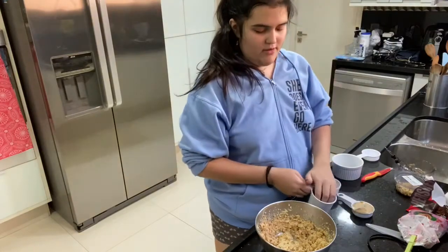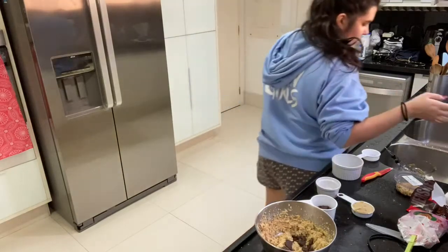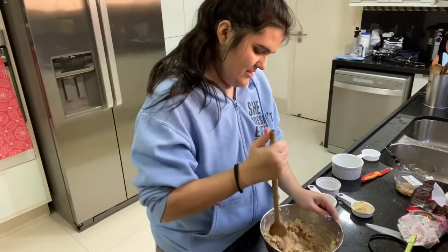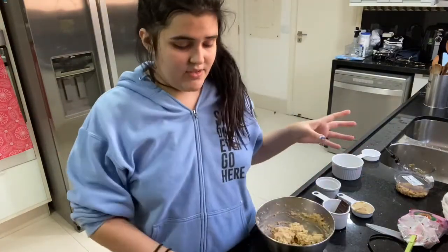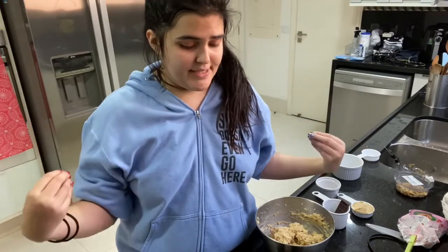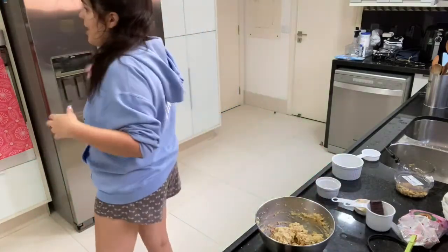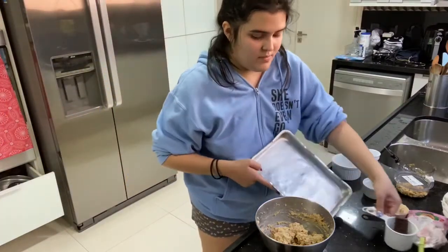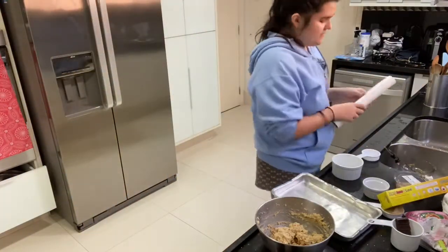Now we have the chocolate and we fold it in. Exciting! It says to line a 9 by 13 pan with parchment paper, spritzing the edges with cooking spray. I don't have any of those things. So I'm just going to grab a pan. I think it's too big, to be honest. I have this thing — it's not parchment paper, but it's similar.